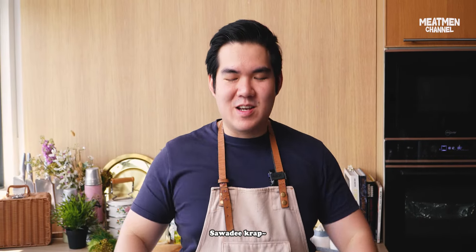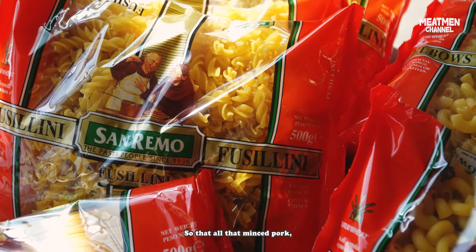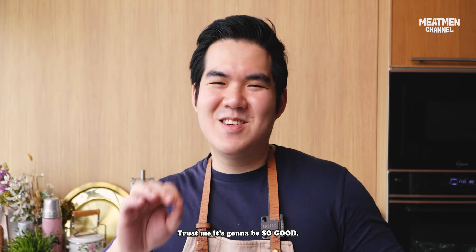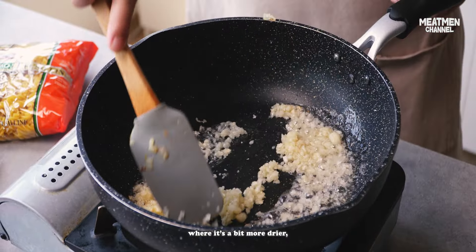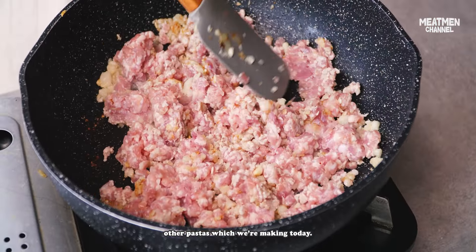Next up, sawadikap — we're moving to Thailand. Thai basil pork with fusilli. All that minced pork and Thai basil will catch onto the grooves of the pasta. This one is a bit more aglio olio style where it's a bit more drier, a bit spicy, garlicky — not as saucy as the other pastas we're making today.